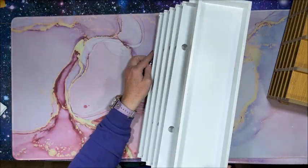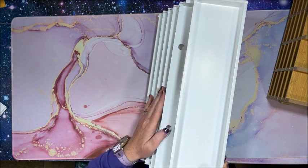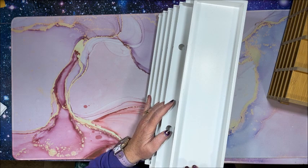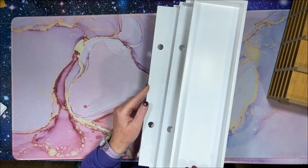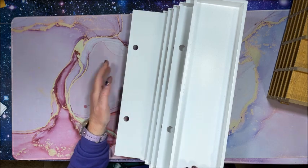Each shelf comes out a little farther than the one above it, so I thought this might solve the visibility problem I had with the other systems. It was very easy to put together, and you can pull the trays out if you want to more easily grab them.